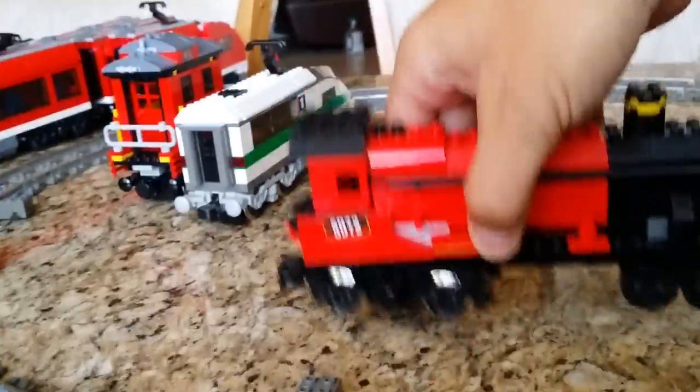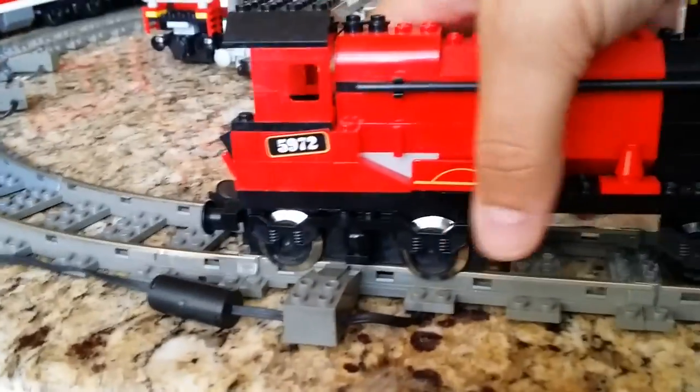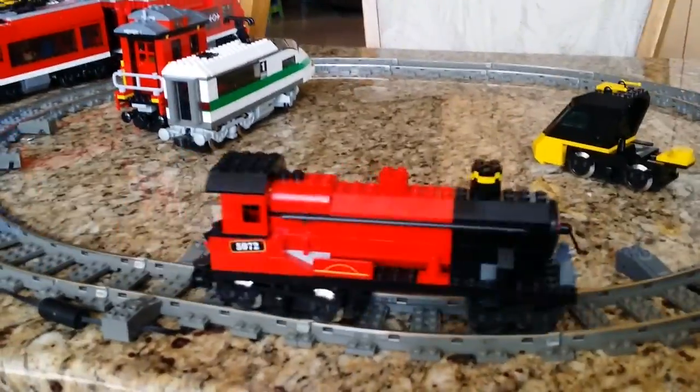Next train — Harry Potter train. Let's go ahead and show a close-up of that one. Put the Harry Potter train on the track — forward, backwards.